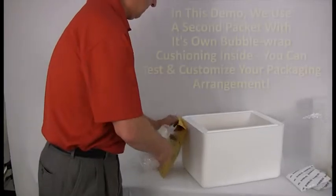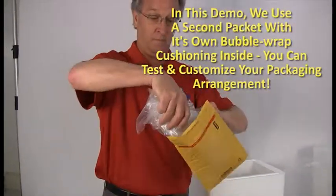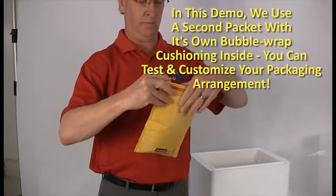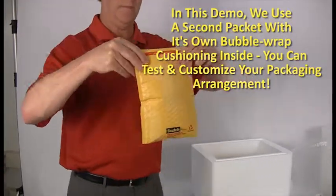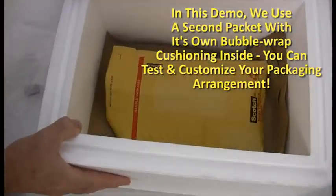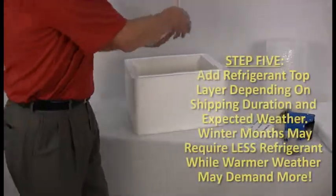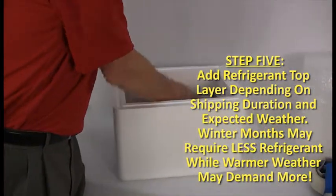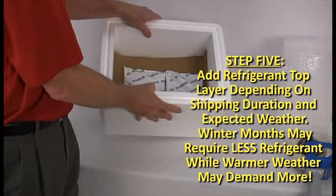Place protective cushioning material above the cargo to prevent unnecessary damage — the softer the material the better, although paper is often used as a dual-purpose shock and condensation absorber. In this demo, we use a second packet with its own bubble wrap cushioning inside. You can test and customize your packaging arrangement beforehand for efficiency and effectiveness. As practical or necessary, add the best amount of cold gel packs to maintain cool ranges, or frozen gel packs to maintain cold ranges, or dry ice for maintaining frozen ranges, on top of the cushioning.